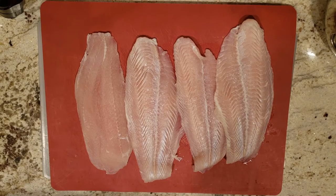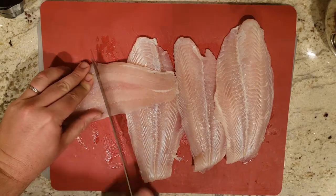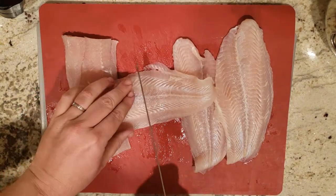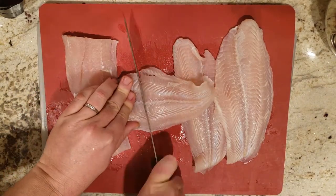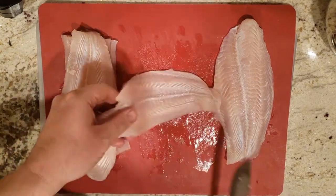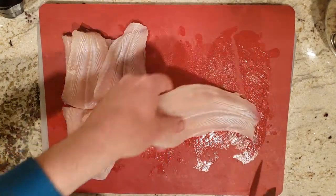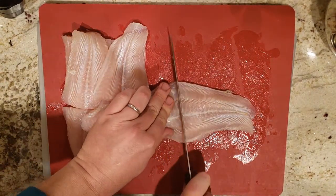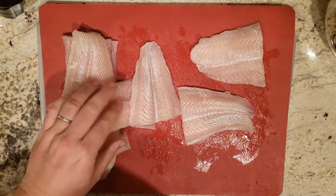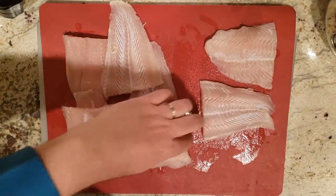Our fish fillets are pretty big, so the first thing I'm going to do is cut them all in half. We like smaller fish fries — we don't want the big fillet, we want to cut it in half. Now that they're all cut in half, we're going to spice them up before we bread them.